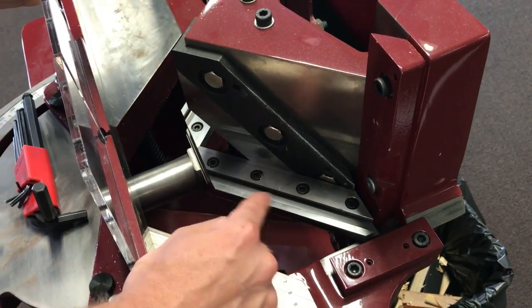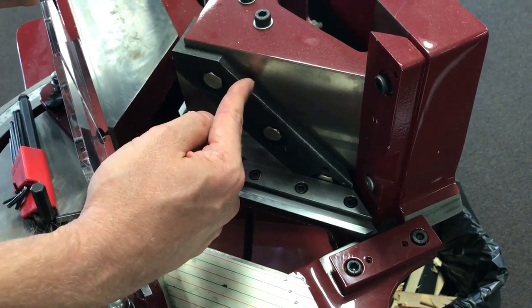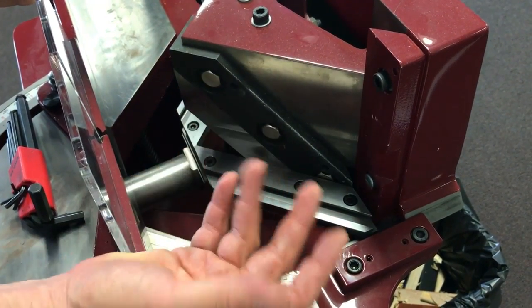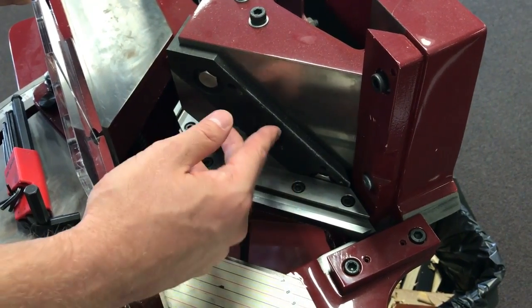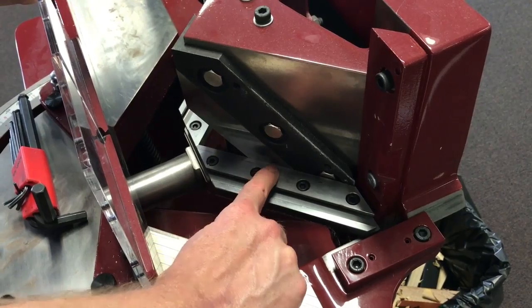This under knife is adjustable. When you change blades — you might have changed your top blades on your guillotine — they can vary in thickness from manufacturer to manufacturer, batch to batch. So it's not uncommon to then have to close a gap here with your under knife.